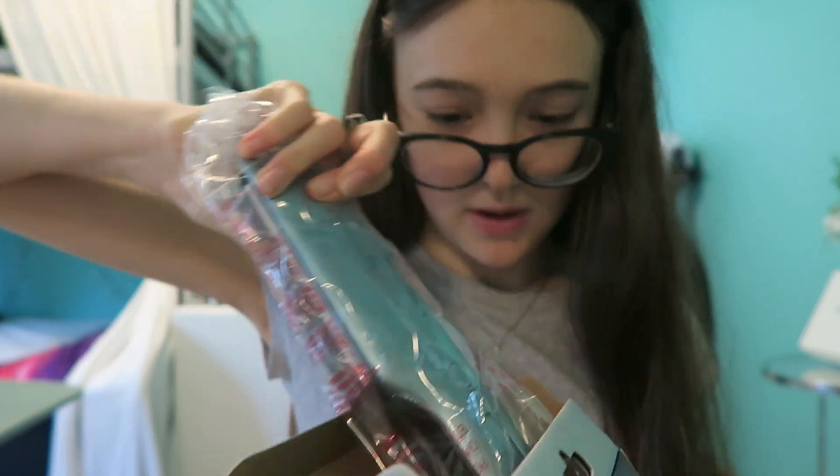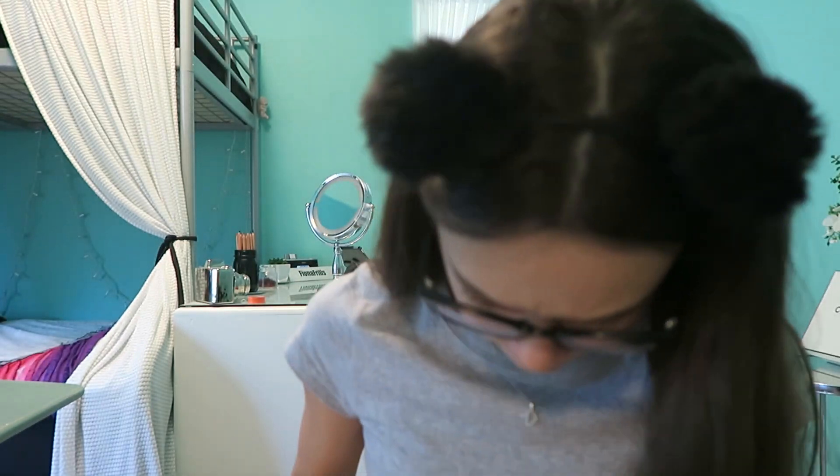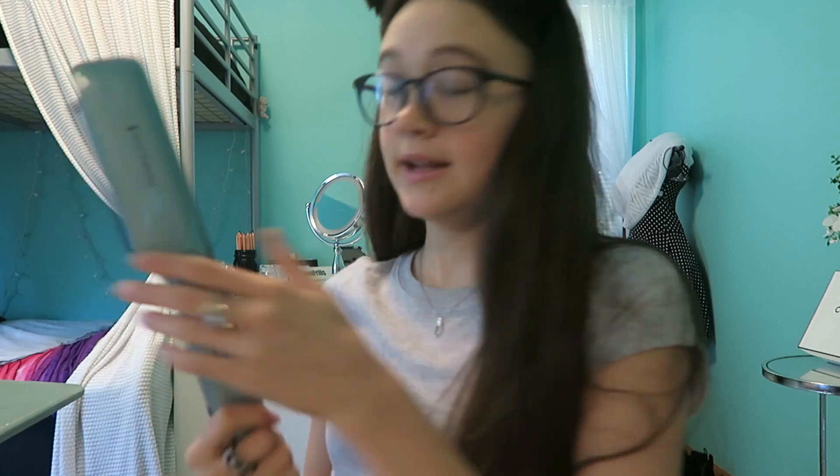Let me open my straightener. Is it like super glued in here? Here it is. It's a beautiful straightener. It is teal — it matches me. Smells like plastic, really bad. The plates feel a little plasticky.